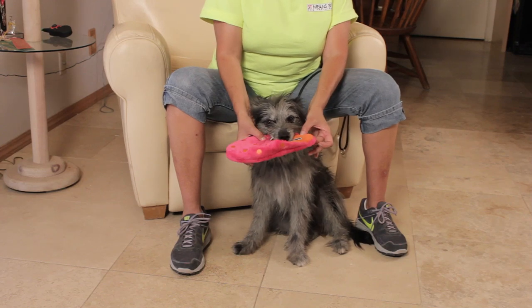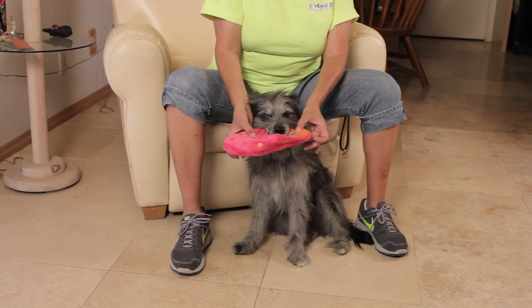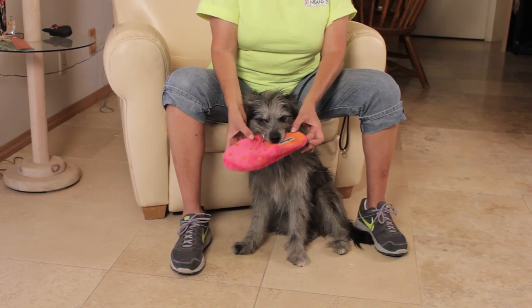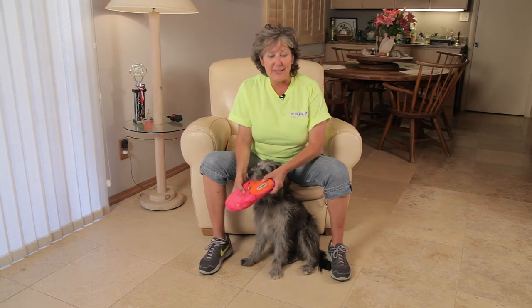Here he's demonstrating that he's holding it for me. I do have a leash on him, so if I need to help him, I can. Once I can get him to do a nice hold for me, I'm going to stand up and walk with him with the leash so that he gets used to holding something in his mouth. Fetch.